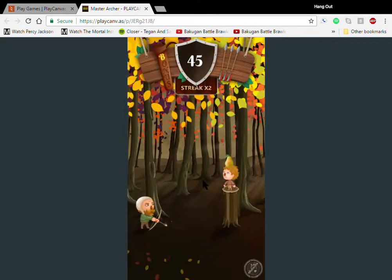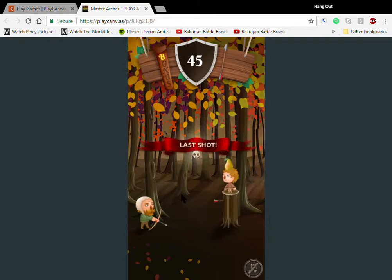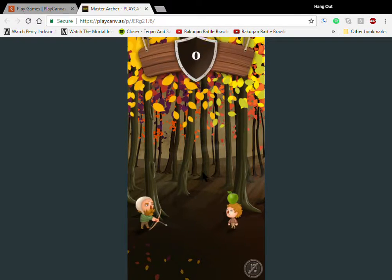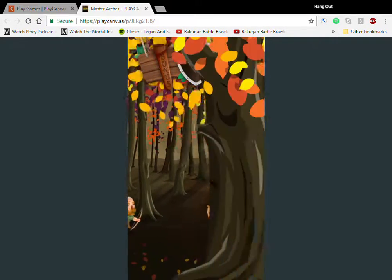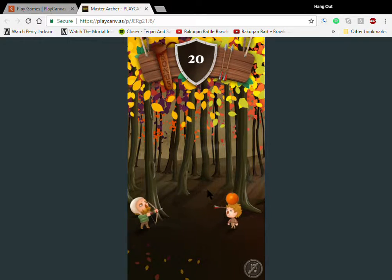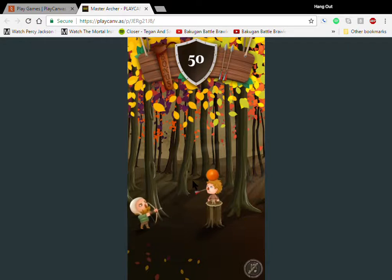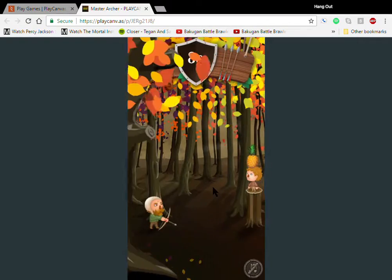The levels get increasingly difficult. Those are hard because I never can aim, I just never can hit them. Ten — two perfect shots in a row! I keep trying to hit them in the head. I shot him in the nose — like directly in the nose, that was crazy.